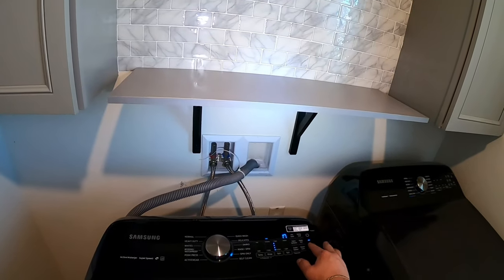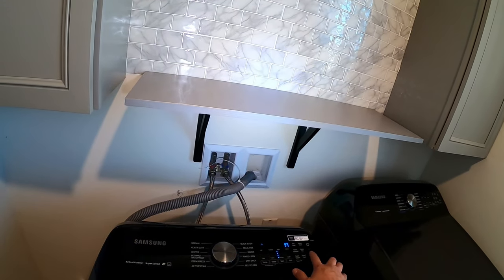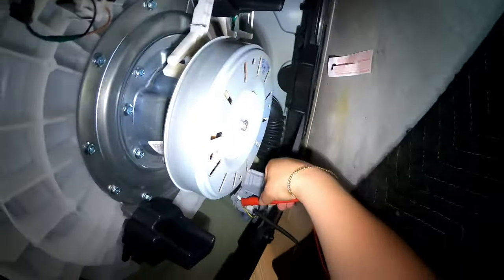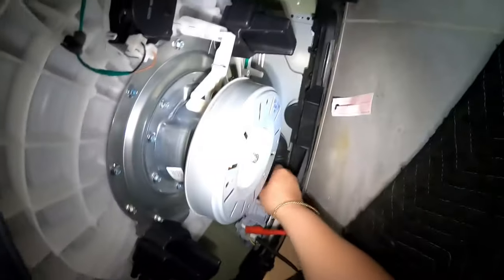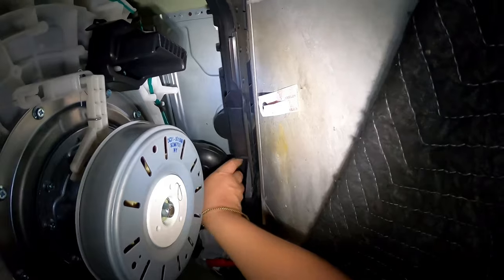We're gonna put the washer in a drain-and-spin or rinse-and-spin setting to make it drain. You can hear the tester beeping — sorry we don't get to see the numbers because my camera tilted — but that beeping means we are getting voltage, 120 volts going into the pump. However, the pump is not coming on.